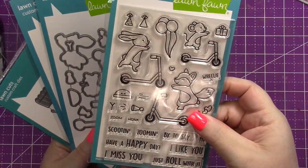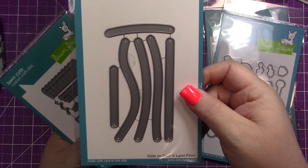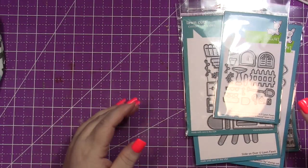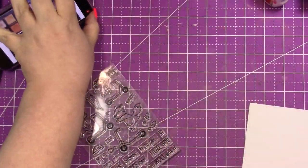Hi everyone, it's Missy here. Welcome back to the ScrapbookPal.com YouTube channel. Today we are making a fun card using this new stamp and die set from Lawn Fawn called Scootin' By. We're also going to be using the Build a House spring add-on slide dies and a grassy border die. So let's get started — we're going to start with all of the stamping.